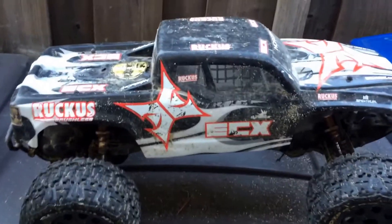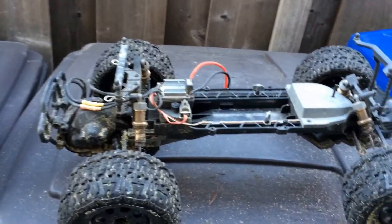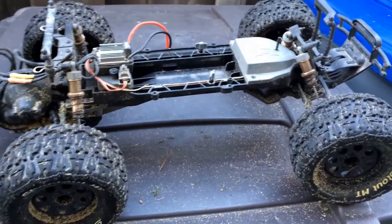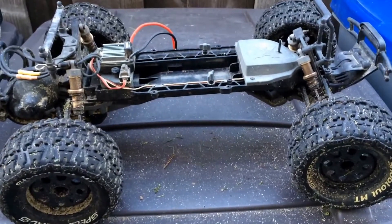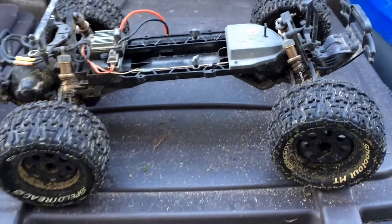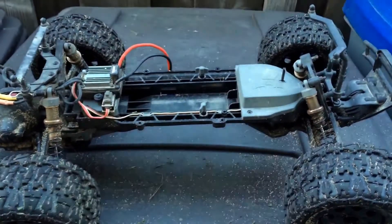Today we're back in the garage taking a look at our ECX Ruckus Brushless, which is definitely one of the workhorses in our stable, next to our other favorite, the Slash two-wheel drive monster truck that we've shot other videos on.